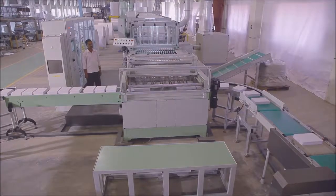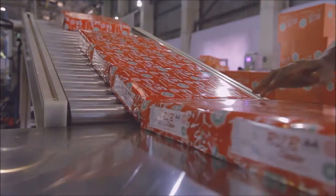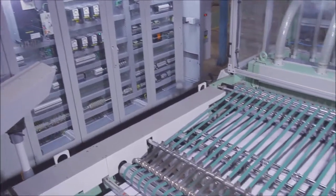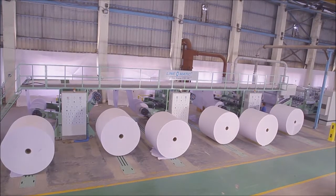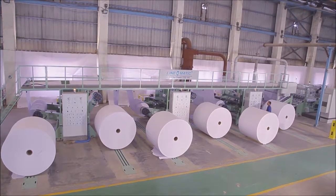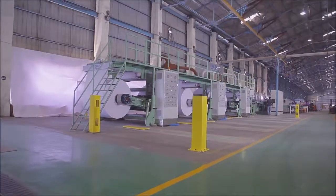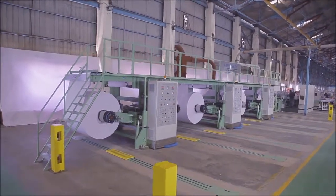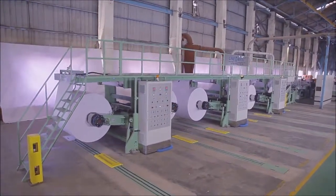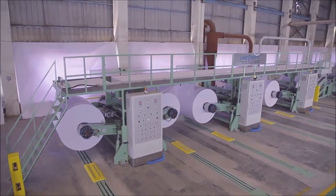The machine not only provides unlimited flexibility while operating but also an assurance of accurate cutting. The A4 Cut-Size Sheeter consists of three unwinding reel stations. Each reel station has two reel unwinding shaftless stands having a reel carrying capacity of 1600 mm reel diameter and 2500 kgs of reel weight.